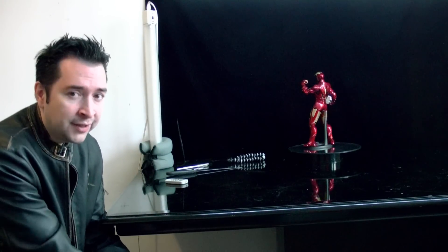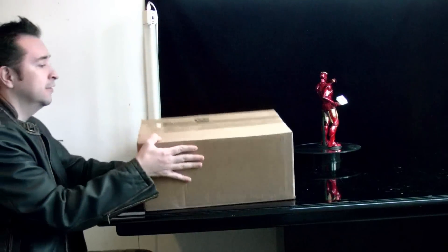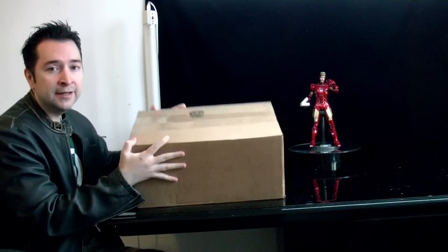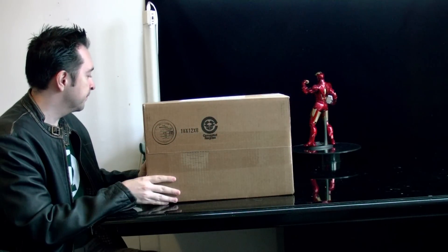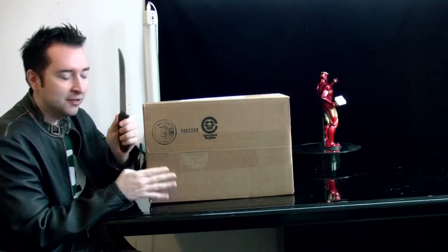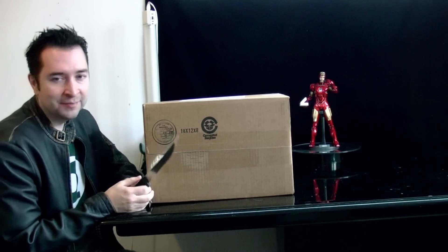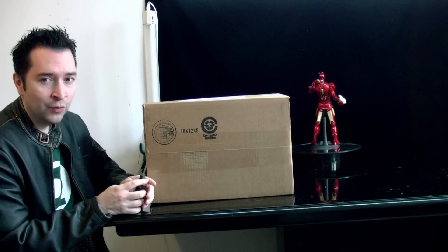What's up guys? I got a package today and I want to share it with you guys. So here it is from Alter Egos — pretty cool guys over there. So let's open it up and see what's inside. I'm going to try to use this big knife instead of my regular hobby knife because I like how Motor Racer does his box video. So for one time only I'm going to use this — it's the biggest thing I could find in my home.